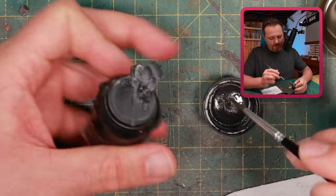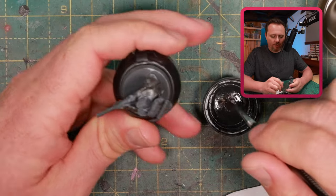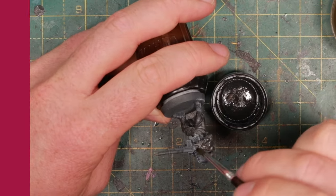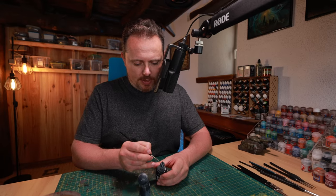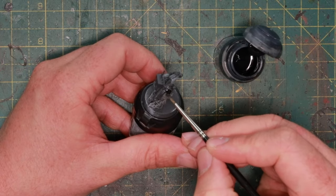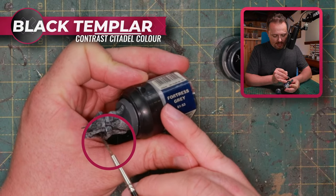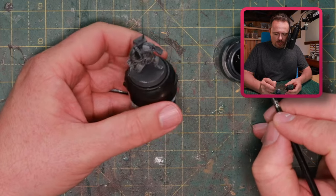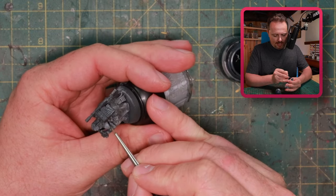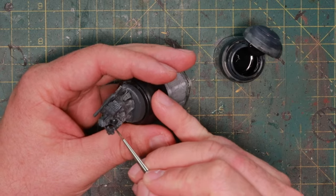If you want to know more about my Krieger army, subscribe — I'll do a big army showcase once I've finished everything. Next, it's time for cleanup on the armour like the shoulder pads and helmet. I'm doing that with Contrast Black Templar, which makes it black but still gives a tiny amount of highlight, so you don't have to dry brush or add more highlights. I'm doing this cleanup now because it's already time for the decals.